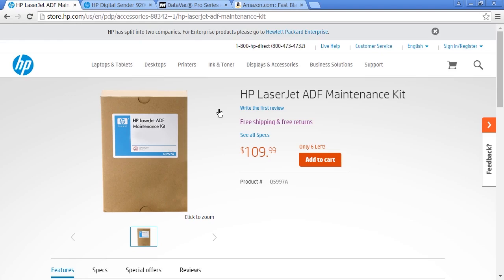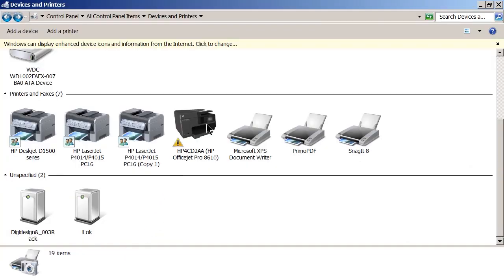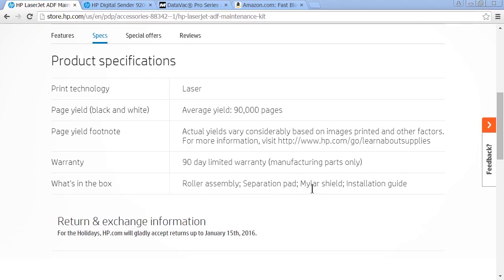For HP printers there are maintenance kits for all their LaserJets. If we go to specs, you'll see the average yield is 90,000 pages once you install this. It tells you what you get: a new roller assembly, so you can change out those entrance and exit rollers; a new separation pad, because that can go bad over time; a mylar shield — this printer has a mylar shield where you scan documents that goes across the length of the printer, which is necessary for scanning. It also comes with an installation guide on how to work with all of these, and you might get additional rollers, pads, or other things.